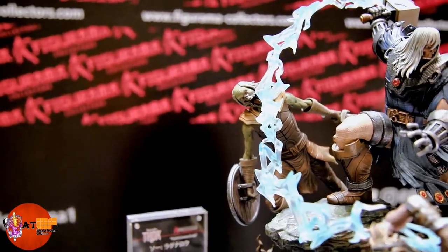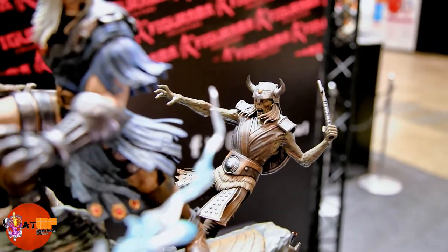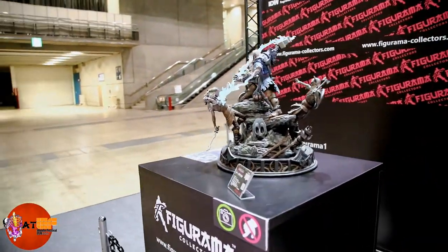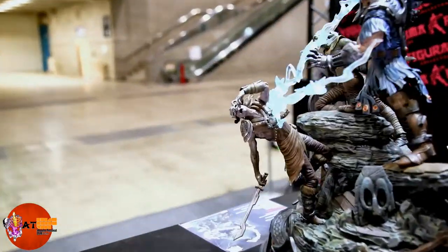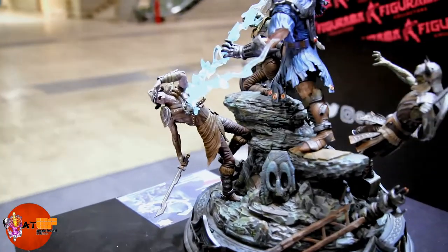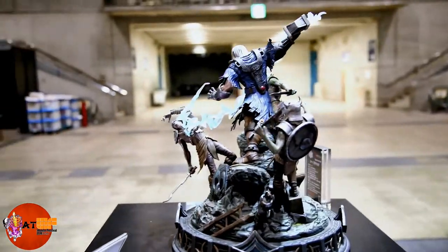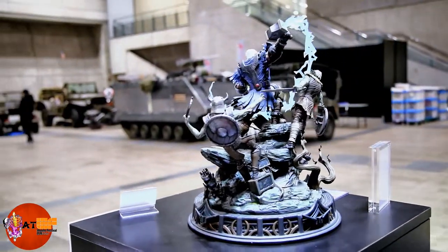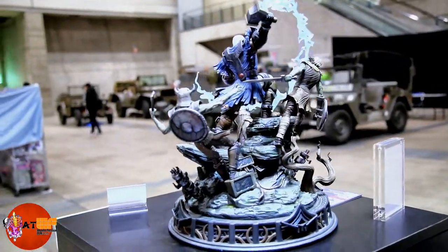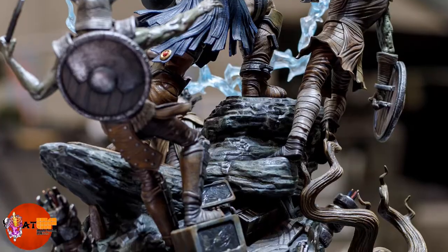Here you can see this guy getting his jaw taken off by the lightning, and the guy in the back looks like he's already been dealt with by Thor — he's fallen backwards. Let's take a walk around and give you a look from behind and the sides. Here's another look at the damage on that front zombie; nice rock detail with a very realistic look on the rocks.